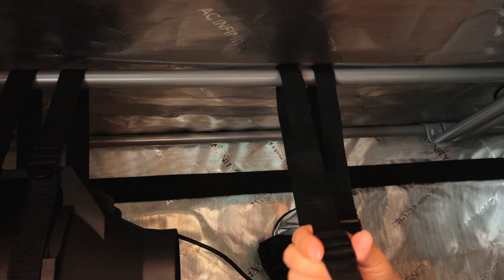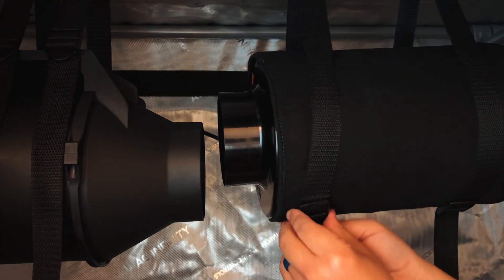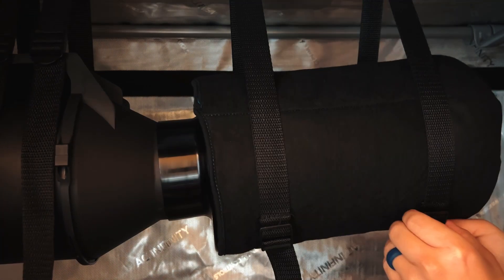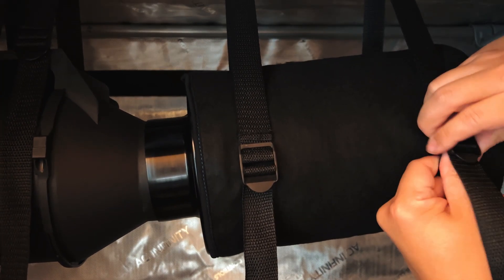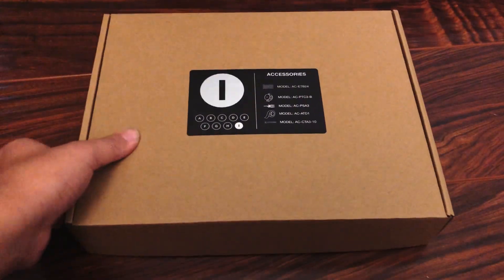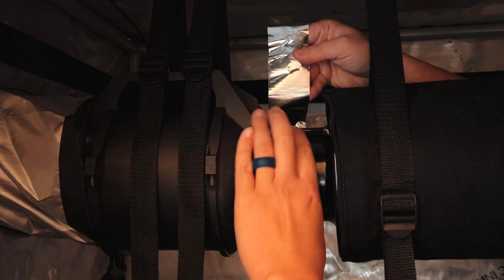Just make two loops around the same height as the inline fan and then slide the carbon filter into place. Adjust the straps as needed so that the carbon filter opening fits over the inline fan opening, and then use the included ducting tape to lock it in place and to seal any air leaks.